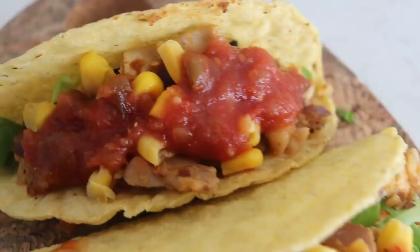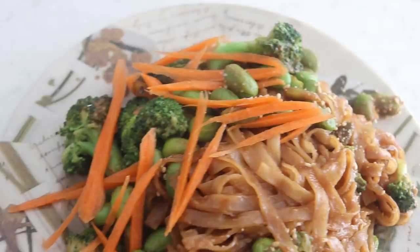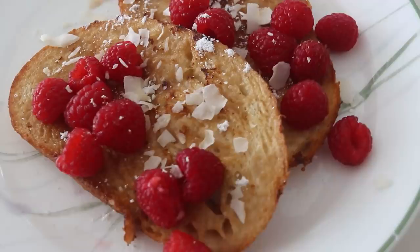We are going to make 5 very easy and very quick vegan recipes and vegan meals in just 5 minutes. Obviously, you can't make all of them in 5 minutes — each one takes 5 minutes, just to clarify. I just want to show you guys that vegan eating and plant-based eating doesn't have to be difficult, time-consuming or anything like that.